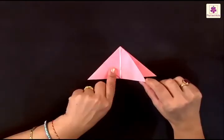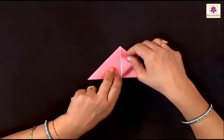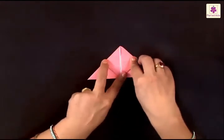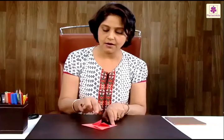Similarly, this upper flap has a corner on the right side which has to be folded upwards to the top tip. Now both the corners on the left and the right of the upper sheet are folded to the top tip.